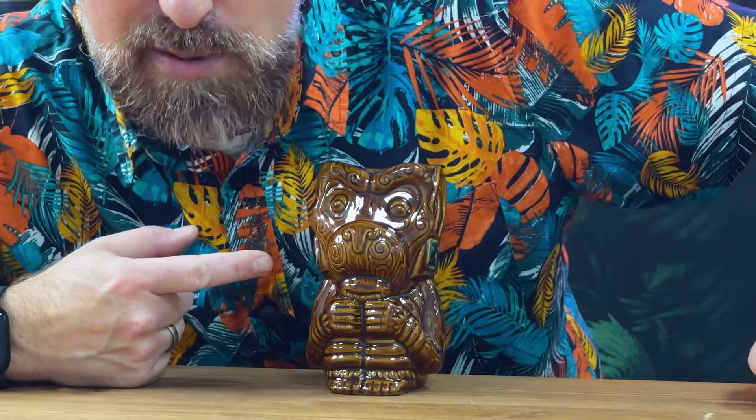So this is the Tiki Monkey, 14 and a quarter ounces, 420 mil. Definitely looks like a grumpy monkey, doesn't he?